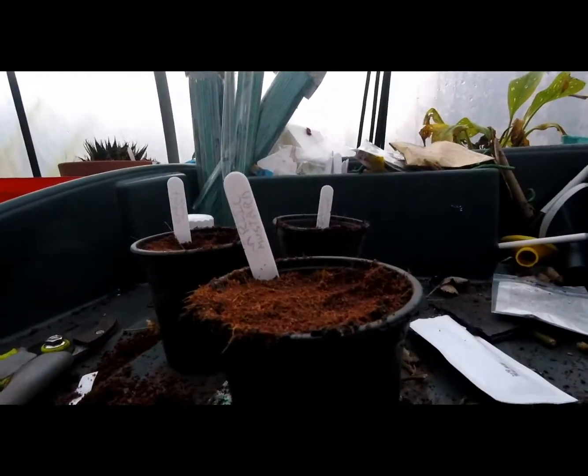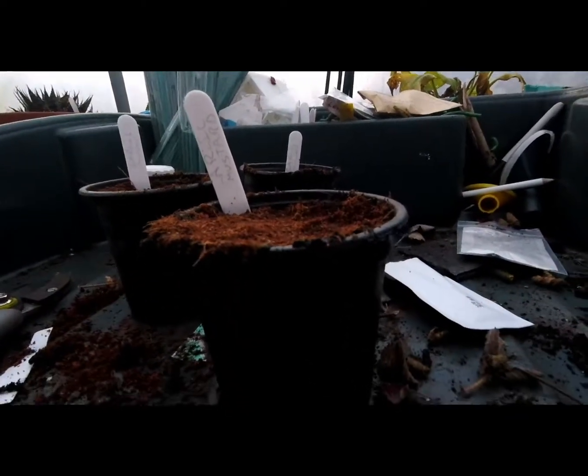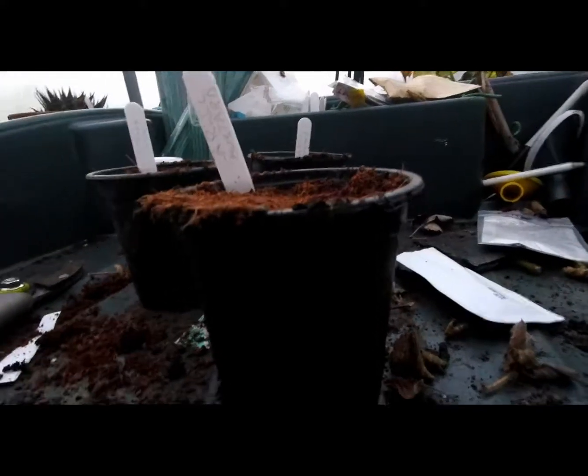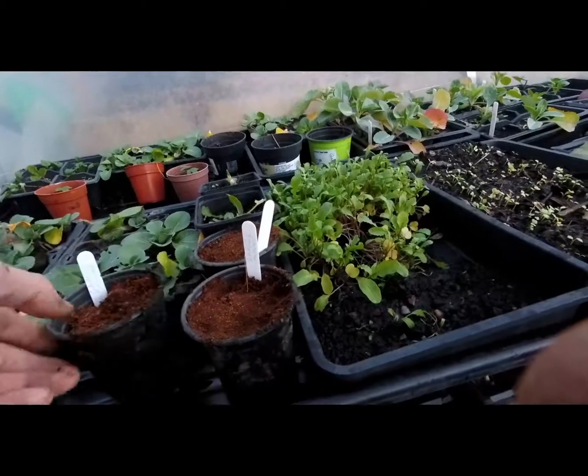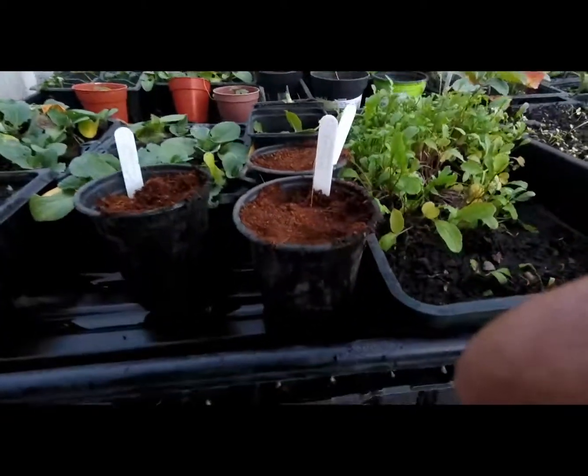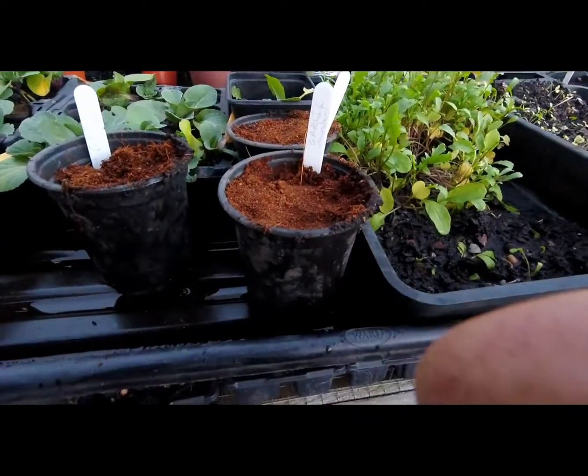And that's them done. With the amount of rain we're having, I'm just going to pop them outside — I won't need to water them. They'll sit out here all winter, get nice and frosted and snowed on, and then hopefully in the spring we'll see Daleks mustard seedlings.